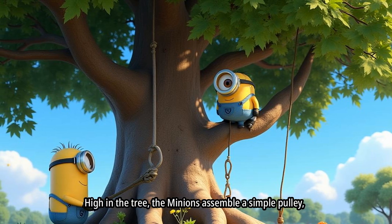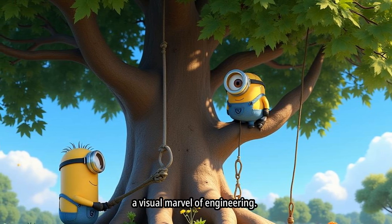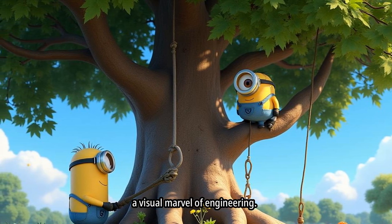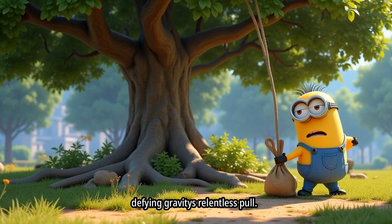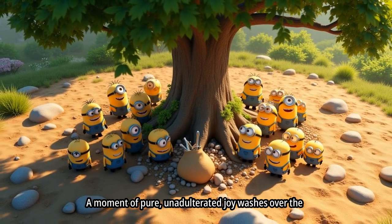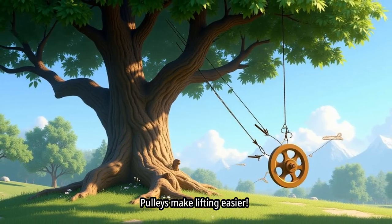High in the tree, the Minions assemble a simple pulley — a visual marvel of engineering. With a mighty tug, the sack of tools ascends skyward, defying gravity's relentless pull. A moment of pure, unadulterated joy washes over the Minions. Pulleys make lifting easier.